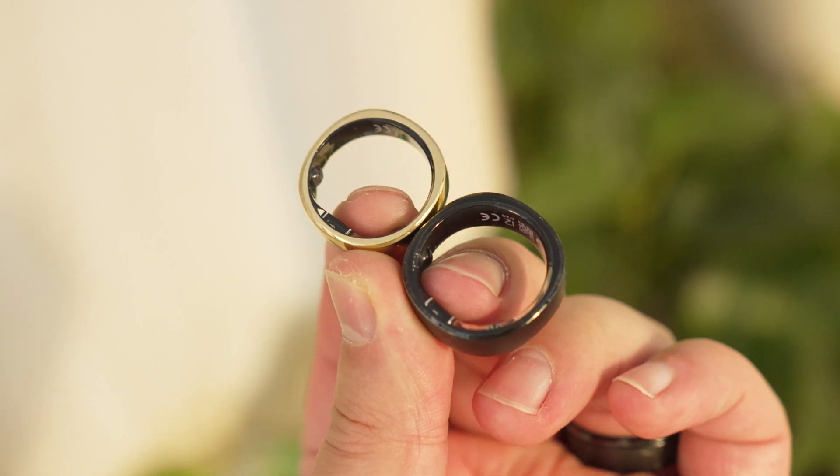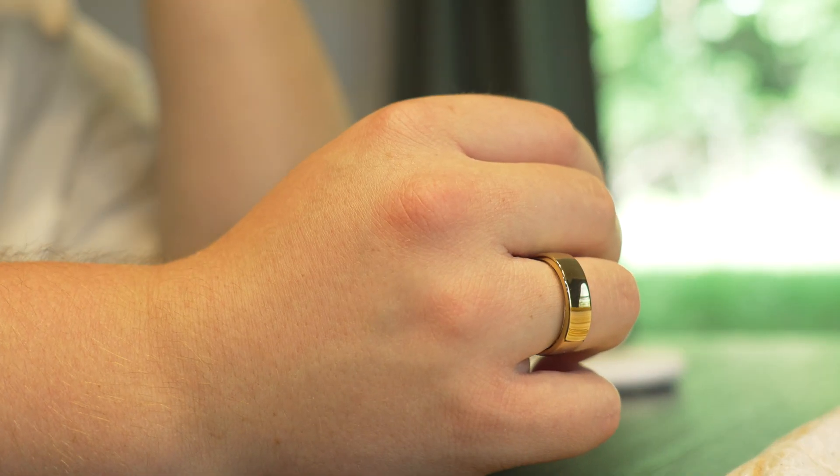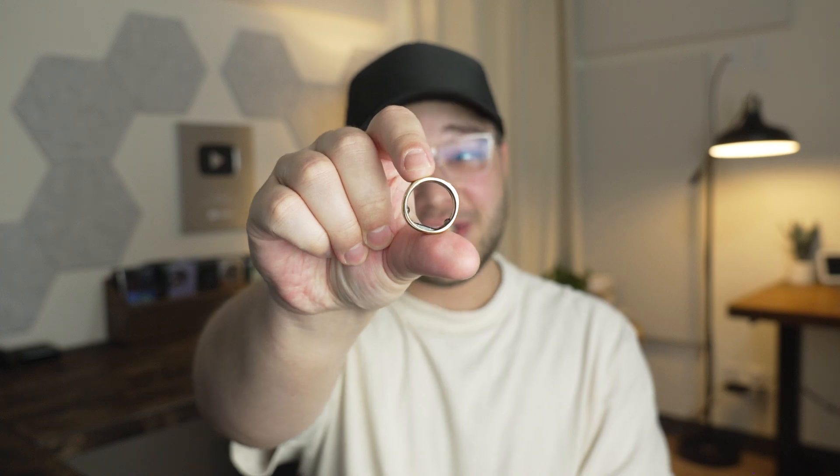I feel like smart rings have become a lot more prominent in my life recently. Like I think it was only maybe less than five months ago that I had never owned a smart ring, and now I've owned like four. And today is no exception because right here is the RingCon Gen 2. Now first, I wanted to thank RingCon for actually sponsoring this video, so this is not going to be like a fully opinionated review, but more of a product showcase. So let's see what this thing is all about.